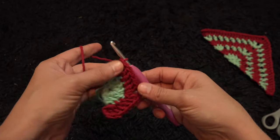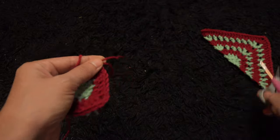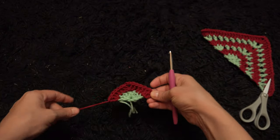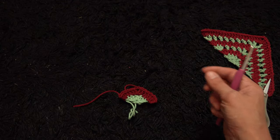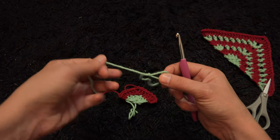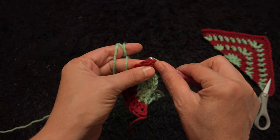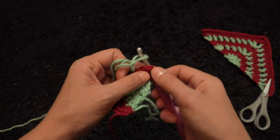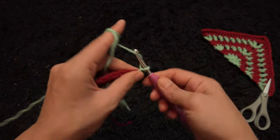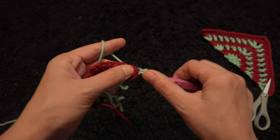To complete row 2 I'll chain 1, then I'll cut this yarn. This completes row 2. Now for row 3 I'll go back and use yarn in color A. Again right here through this third chain I'll make a slip stitch, then I'll chain 4. Through that same chain I'll make one double crochet.